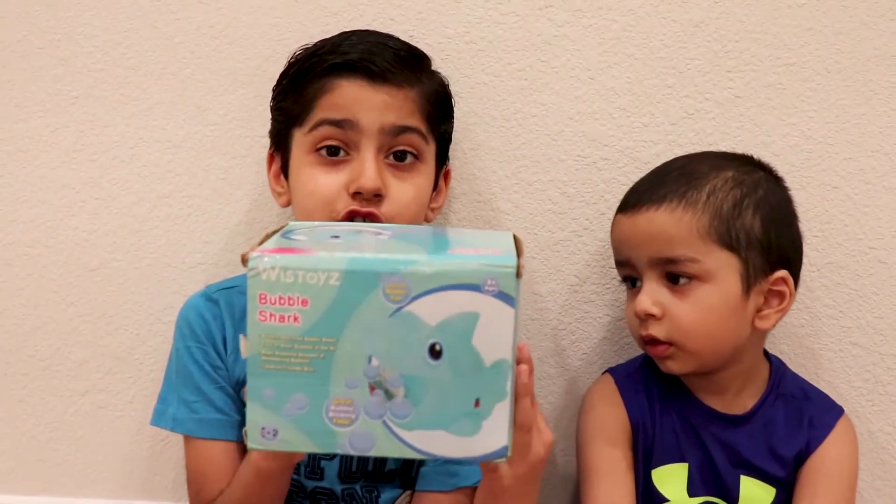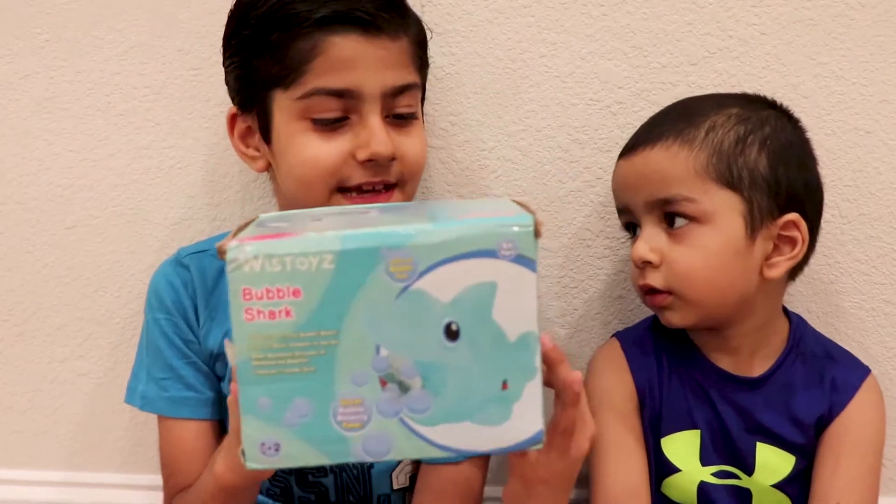Welcome to Savar's Toy Review. In today's vlog, I'm going to play with a bubble shark. It's a bubble machine.